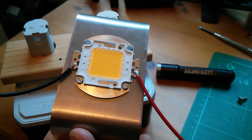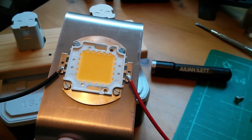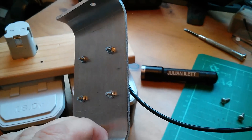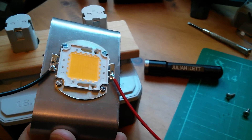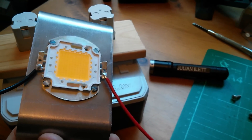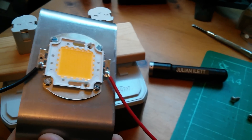A piece of metal here which was in a skip outside an engineering company — I've cut some holes in that and mounted the LED onto it. Now that will work as a kind of heat sink. It won't do much, but it will mean that instead of turning the LED on for about two seconds, I should be able to turn it on for 10 or 20 seconds.